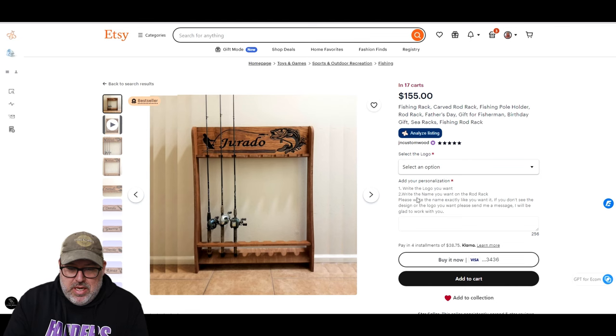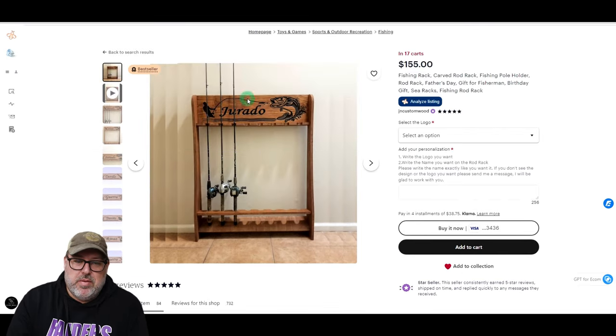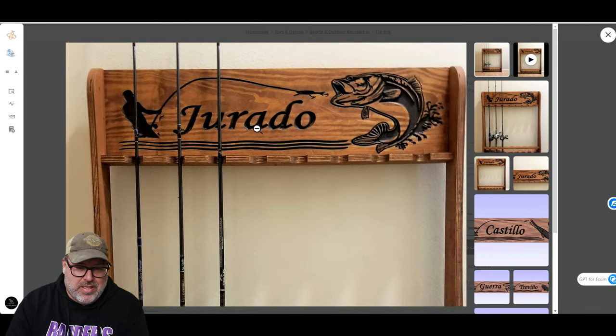This listing is personalized, which is popular on Etsy and a way to set yourself apart. They're doing that with this fishing scene and a name — very good idea. This looks like it is probably cut on the CNC and then painted, or possibly cut with a laser engraver and burnt in. The detail is pretty high, so it's probably a laser engraver.